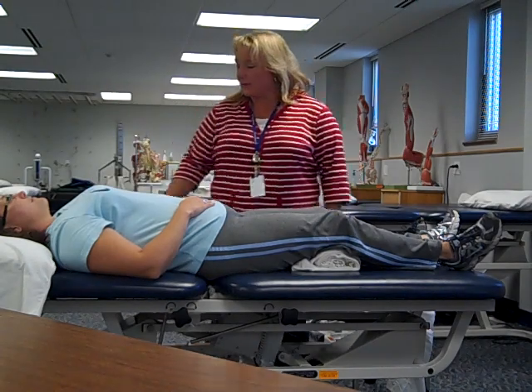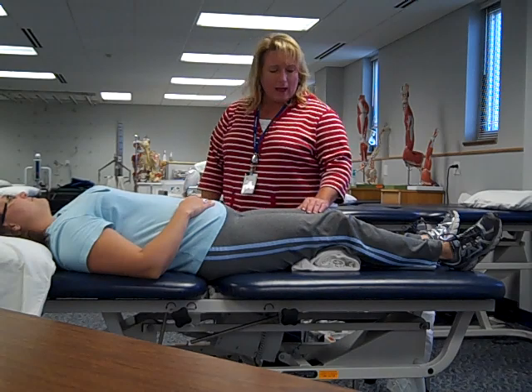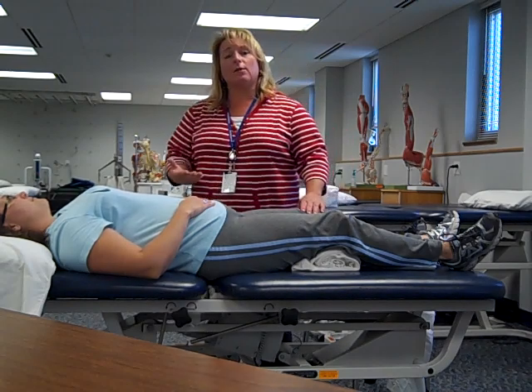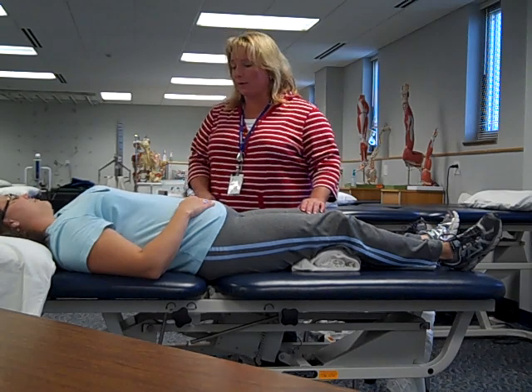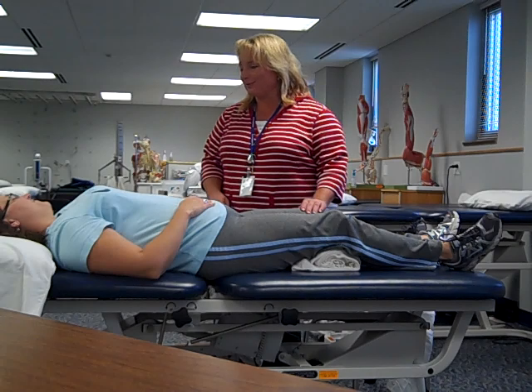It's Julie again and we're still working with Angie. Angie is going to have some passive range of motion done on her left lower extremity this afternoon. Before we start the process, we always explain to the patient what the purpose and the expectations are.